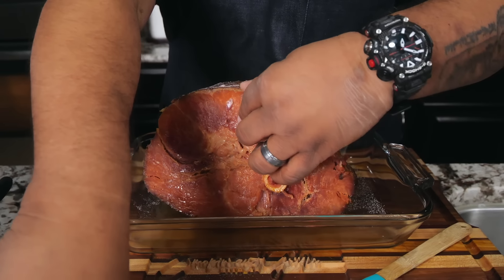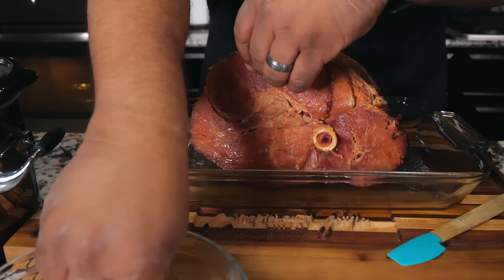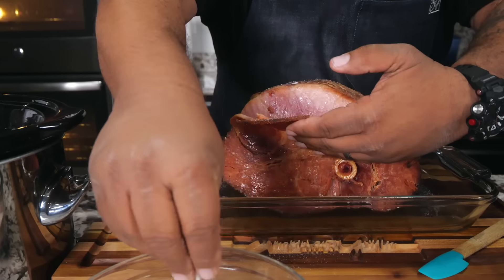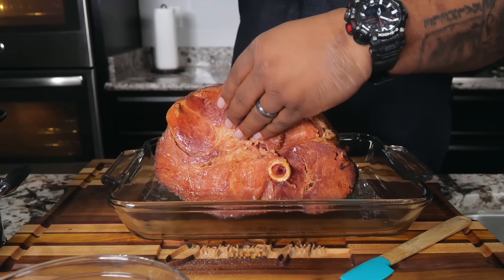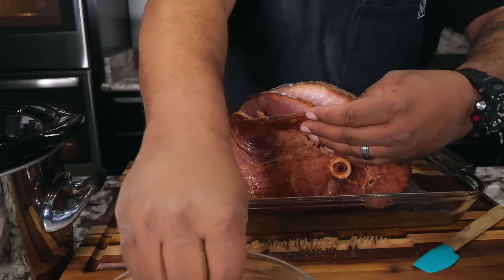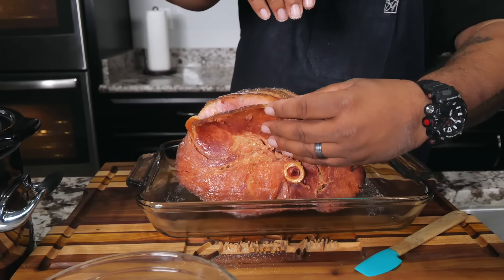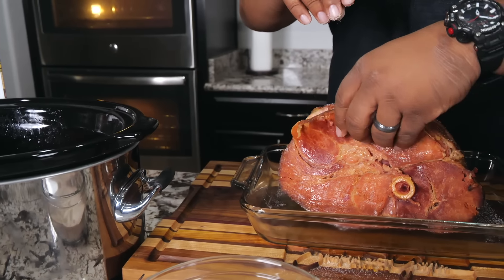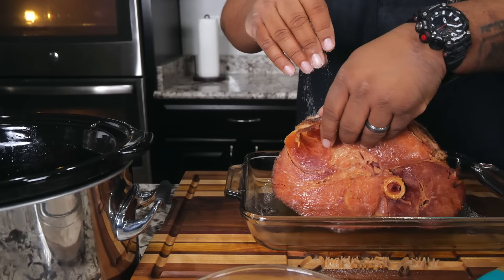I'm going to peel this open carefully and get in here — put a little bit of the spice sugar mixture in here, open up another layer, put a little bit in there, and do all the rest of them like that. Make sure it's everywhere. Then we're going to put it in the broiler and watch it — soon as it looks like it's about to bubble, I got something else for you.